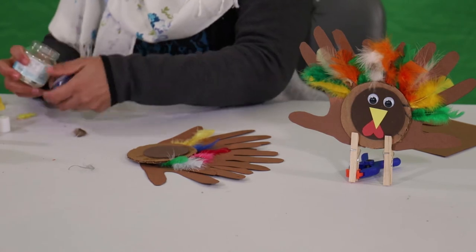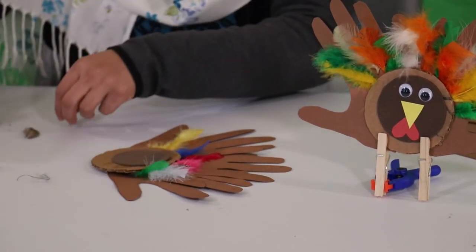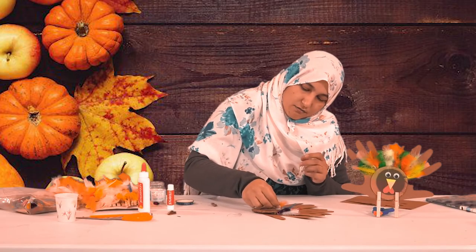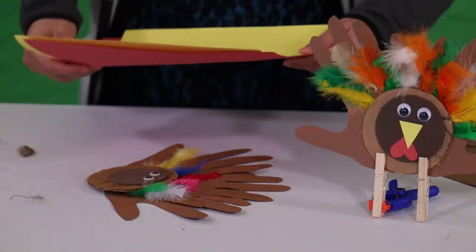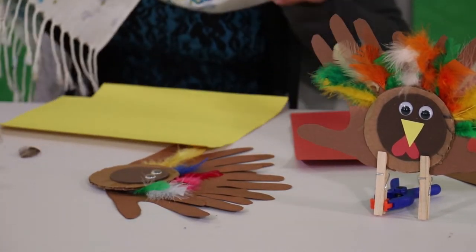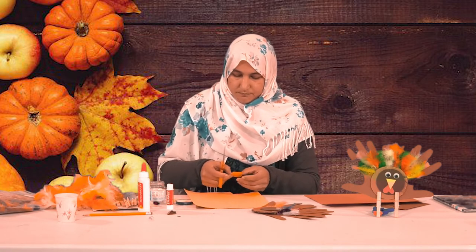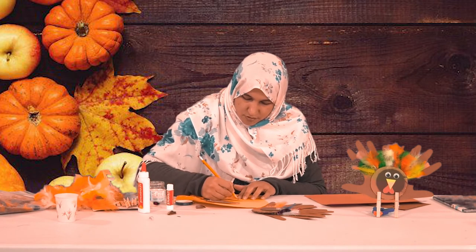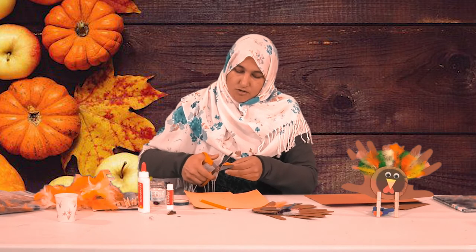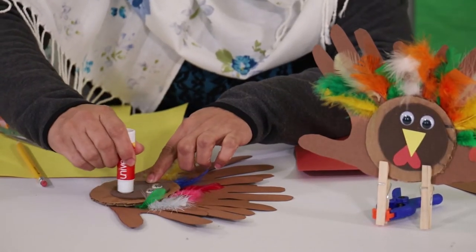Then we need some googly eyes. I put some more stick glue, rub it, and stick them on — it's very fun to make! We also need a little piece of yellow construction paper and red paper. With the yellow paper we're going to cut a beak — I cut it as a triangle. I draw a triangle first and then cut it; it's easy to cut when you draw it first, then you can't go wrong. Then I rub on some more stick glue.